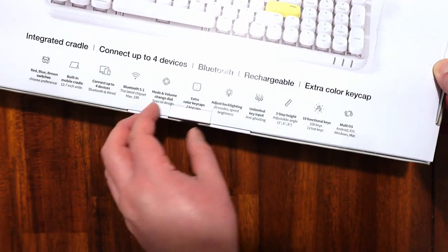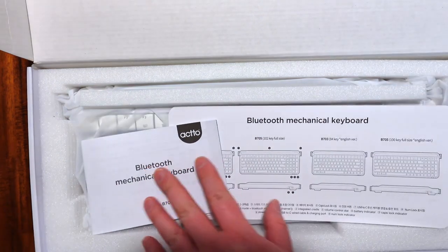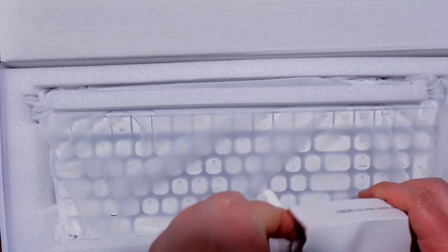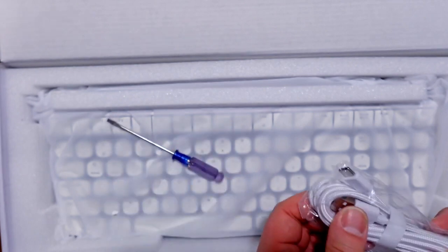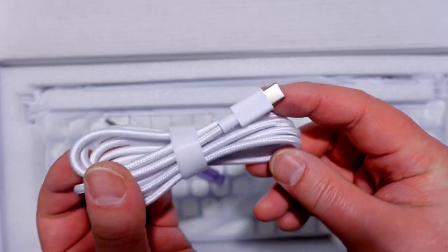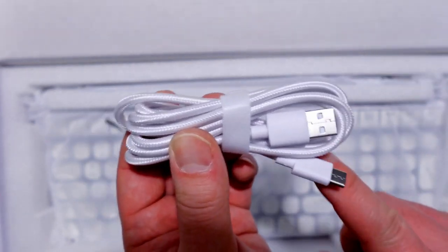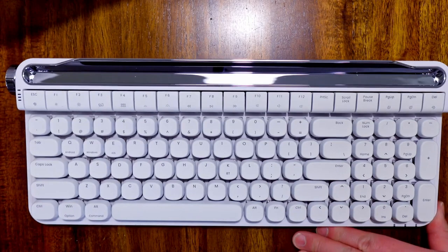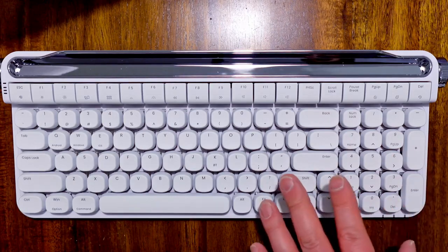Let's open it up and see what comes in the box. When you open it up, it comes with instructions — a Bluetooth mechanical keyboard instruction sheet — as well as a little screwdriver, a USB Type-C to USB Type-A braided cable which is useful for charging or if you want to keep it wired to your laptop or desktop. And here is the keyboard — the B705 — with the full keyboard layout.